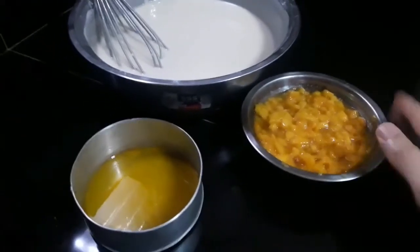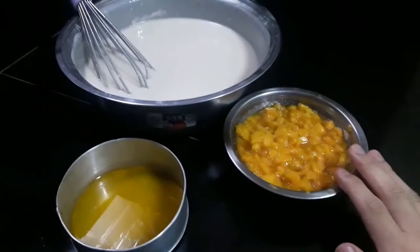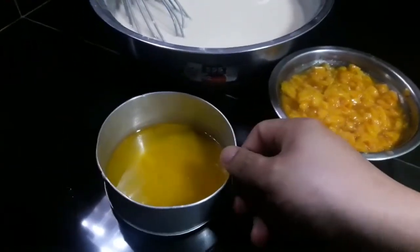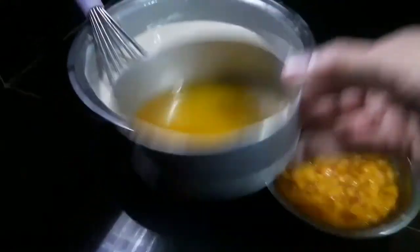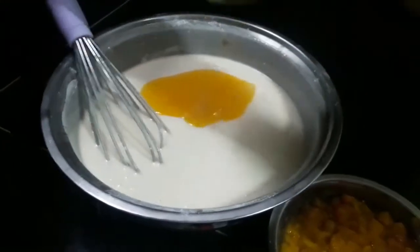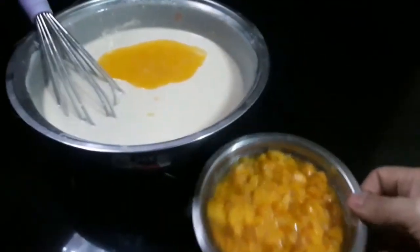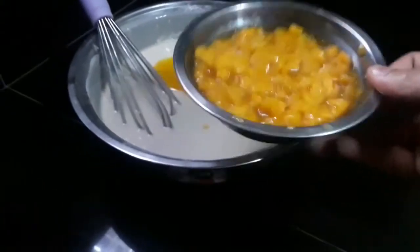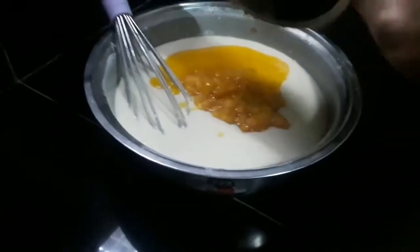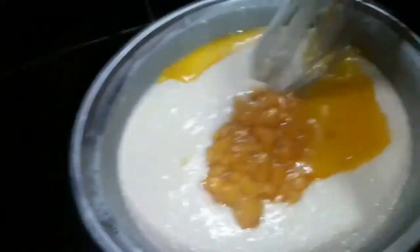Tapos na natin yung mixture. Ito na yung may narinate natin kanina, yung sinook natin ng white sugar na manga. And then this is melted butter, half cup. So ihahalo na natin sya sa ating mixture.